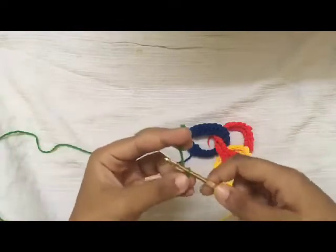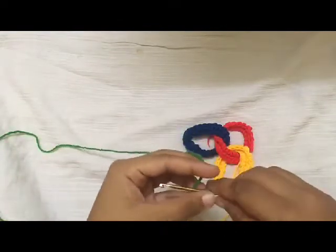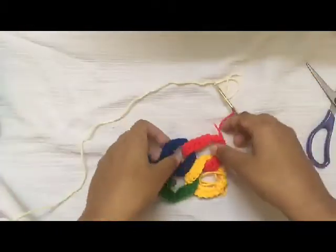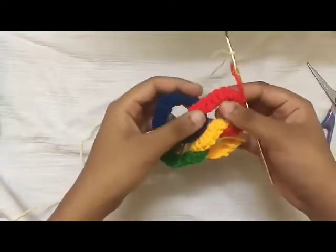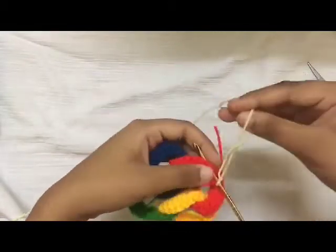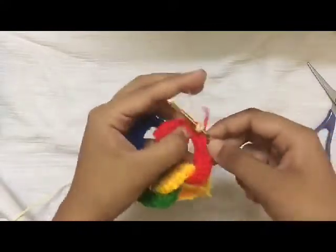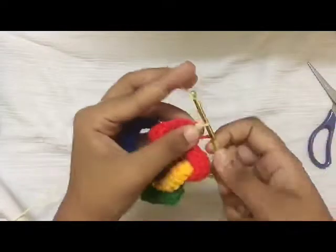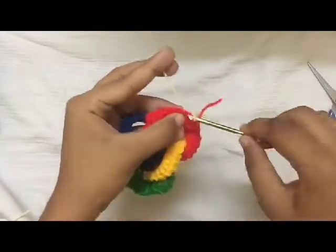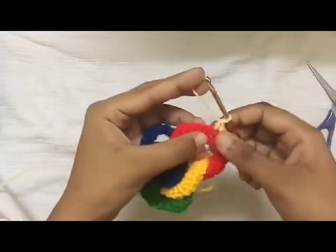Now to start the fourth ring, just do the same thing again and I'll meet you at the end of four interlocked rings. At the end of four interlocking rings, this is how your pattern will look. Now insert your color into one of the stitches, chain one, and do four single crochet into the next four stitches.